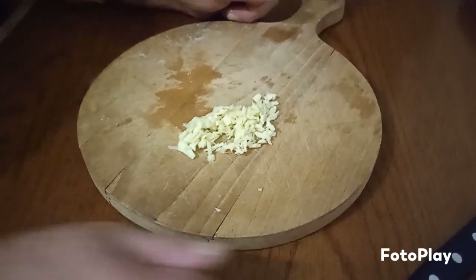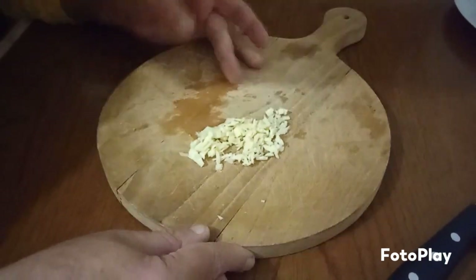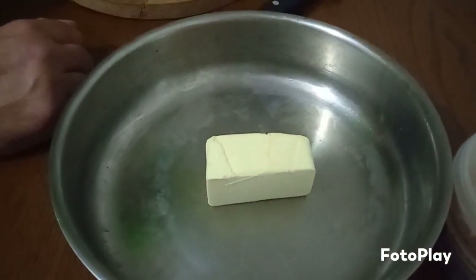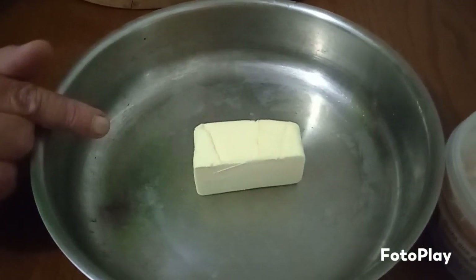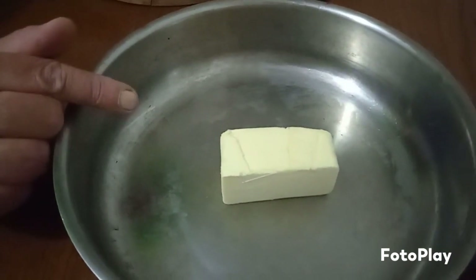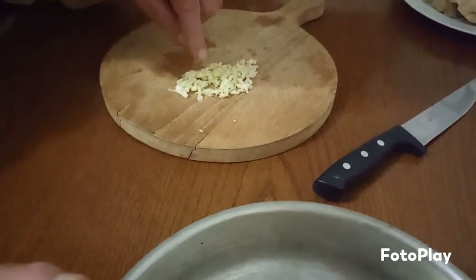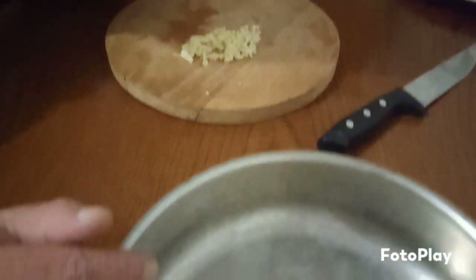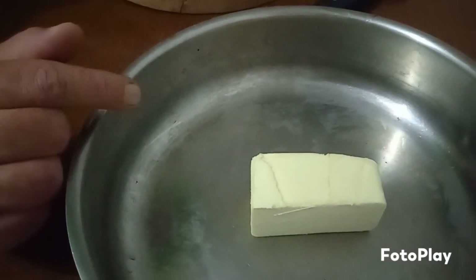Do you remember those two pieces of garlic? Now that's what they look like now. And there's your butter — you don't need too much. So what we're going to do is heat up the butter, and at the same time when it's heating up, we're going to stir this garlic into it. And then while it's cooking, we're going to add the grated cheese to make a smooth sauce. Then I'll show you what we do after that.